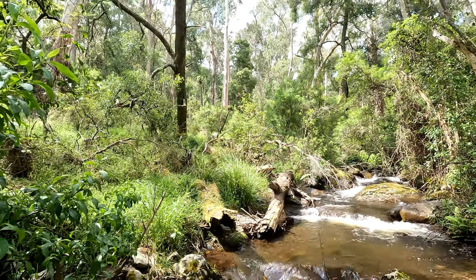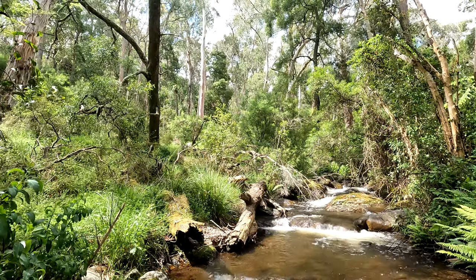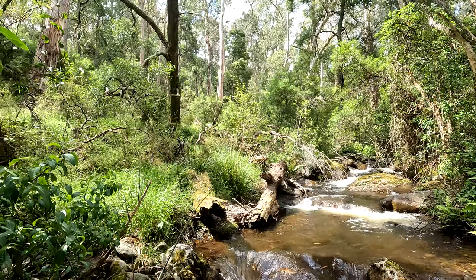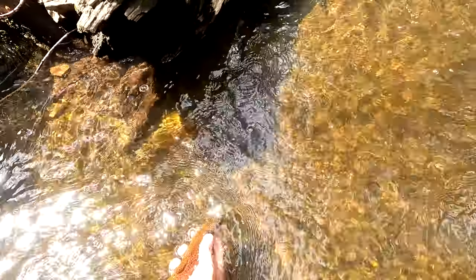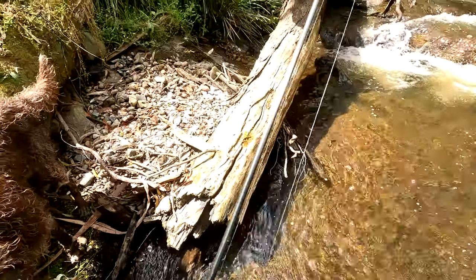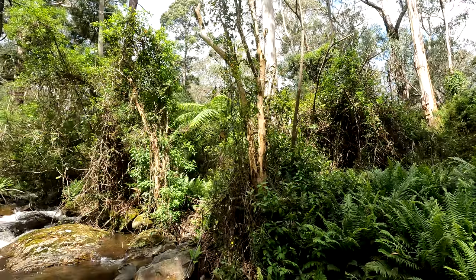Oh, did you guys see that? Holy hell. That trout just came out of nowhere and we've got him. He's just there. Very cool. I think I'm done now. This GoPro's about to die, so I've had a good bit of fun. Chuck this into a bit of a video.